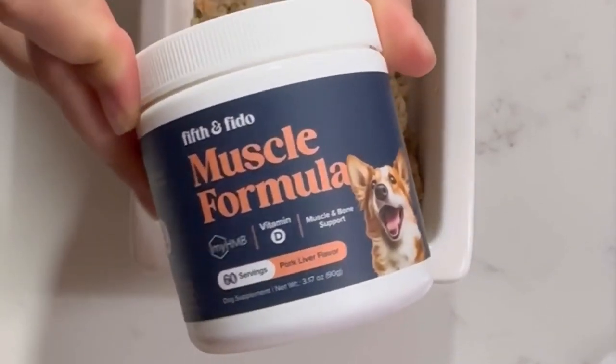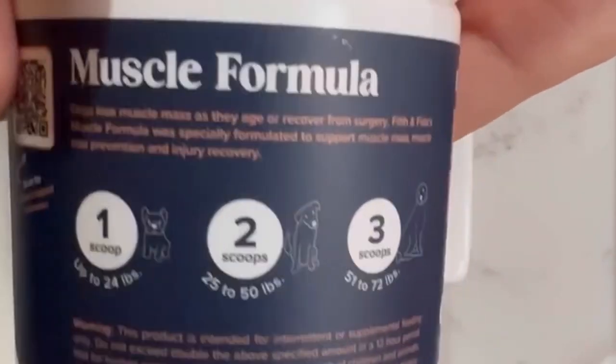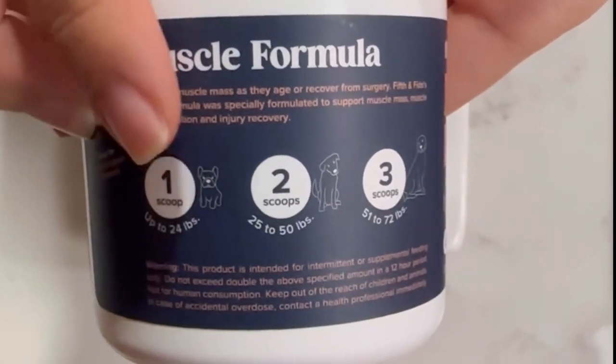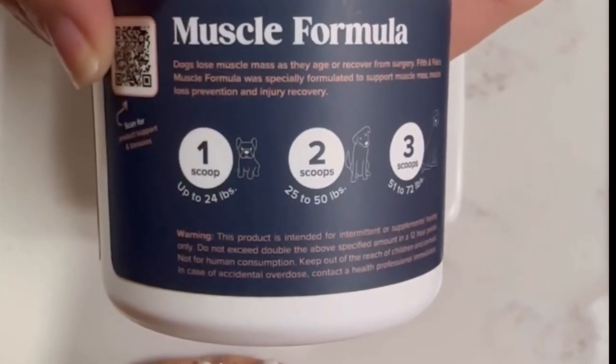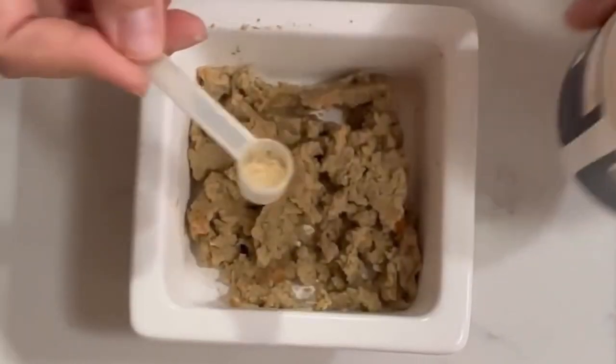I have been giving my dog the Fifth and Vital Mustard Formula. This is the bottle right here, and this is the pork liver flavor. It just goes by weight, so one scoop is up to 24 pounds, two scoops is 24 to 50 pounds. And I just give it to my dog in her food.